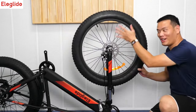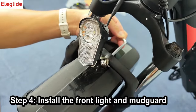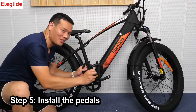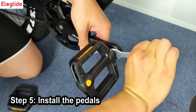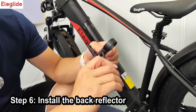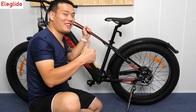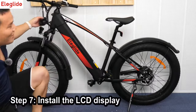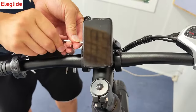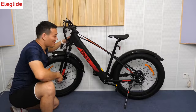Let's install others. Now the pedals. Now the back reflector. All right, that's it. Now we install the LCD display. All right, that's it.